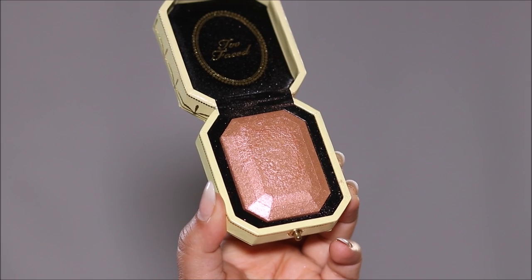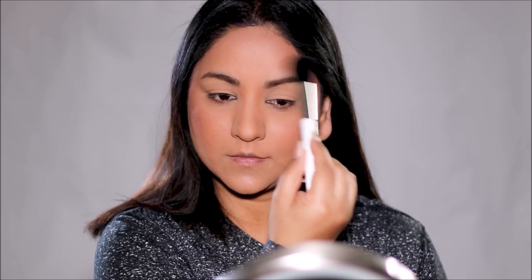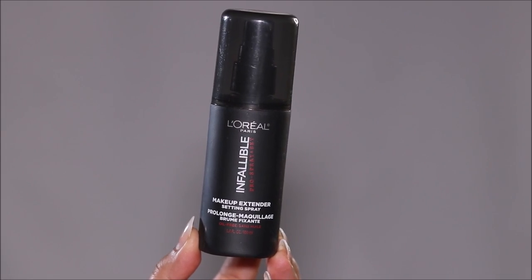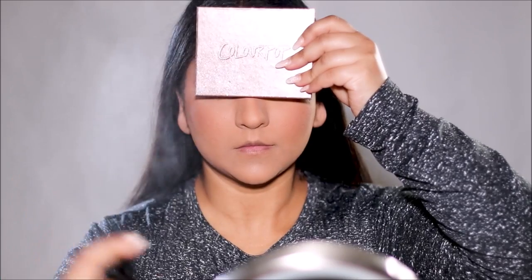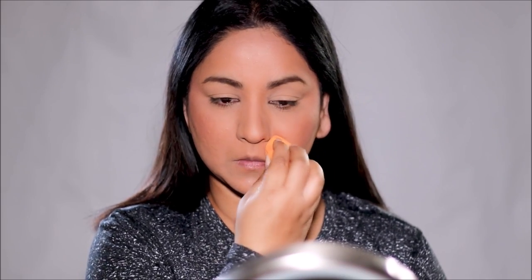For highlighter, I'm going to be using Canary Diamond by Too Faced. This next step is the most important and you cannot skip it: using a setting spray to lock your makeup. One of the best drugstore setting sprays is the L'Oreal Infallible Makeup Extender. I cover my eyes while spraying because it can really irritate them. After spraying, I take my dry sponge and spread it across my face evenly. You can also spray it on a dry sponge and dab that over your face instead.